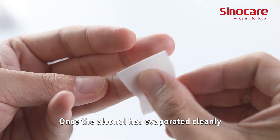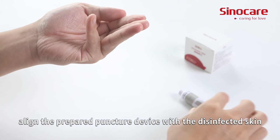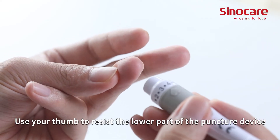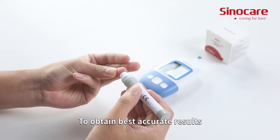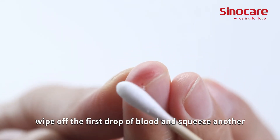Once the alcohol has evaporated cleanly, align the prepared puncture device with the disinfected skin and press the button to collect the blood. Use your thumb to resist the lower part of the puncture device to help the blood draw. To obtain the best accurate results, wipe off the first drop of blood and squeeze another.